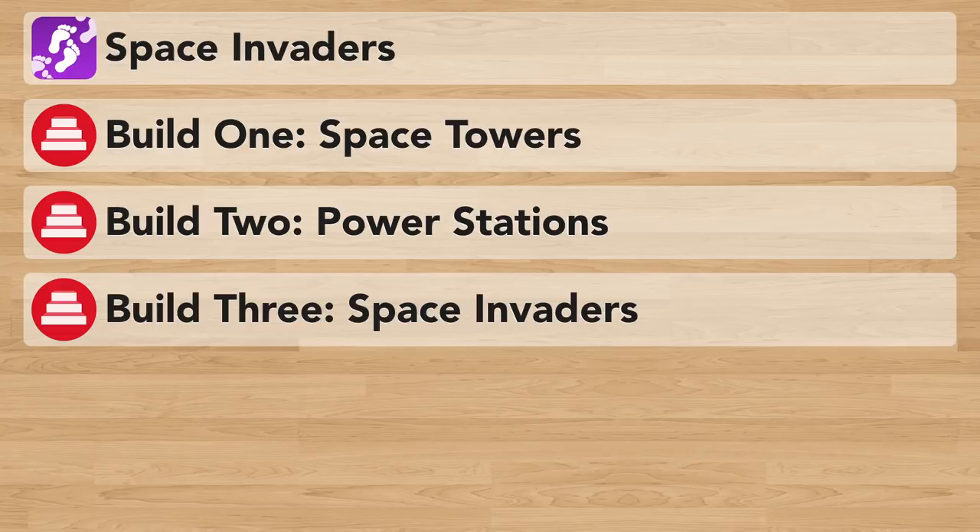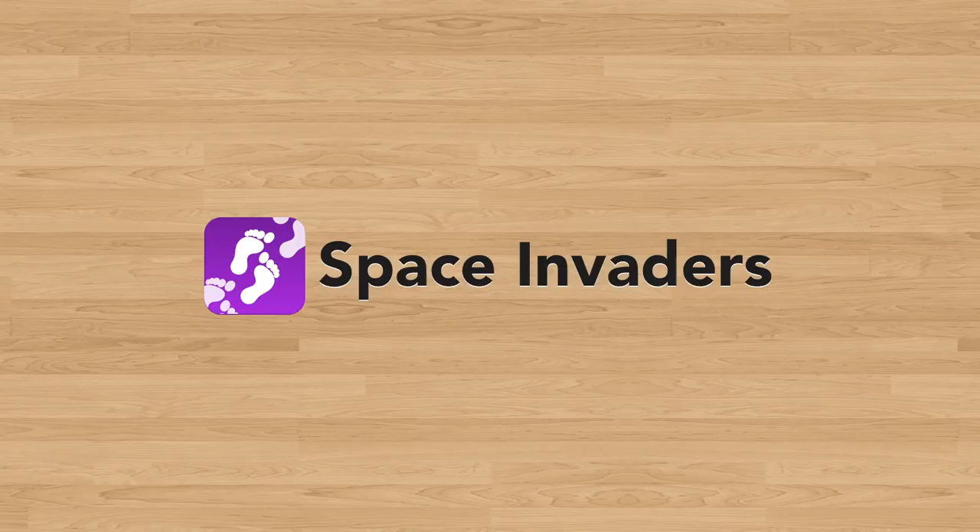So that's how I build up Space Invaders, a super fun fundamental movement skills game that I've broken down into three builds. If you're looking for more information on this game — such as modifications, related assessment tools, the grade level outcomes it focuses on, or if you just want to share your experience playing with your students — be sure to check out the game page, which is linked in the description below. Once again, my name is Joey Fite from ThePhysicalEducator.com. Thanks so much for watching, and happy teaching!